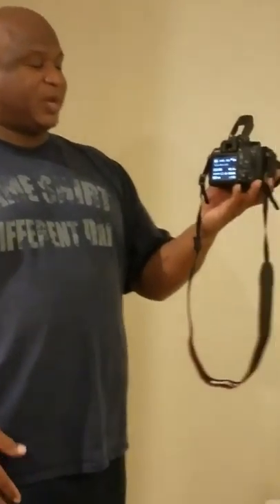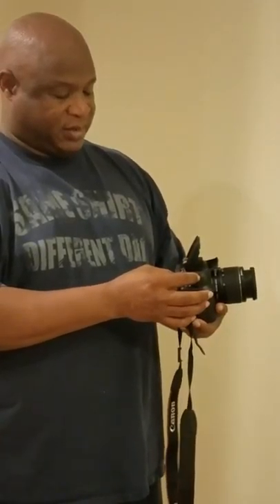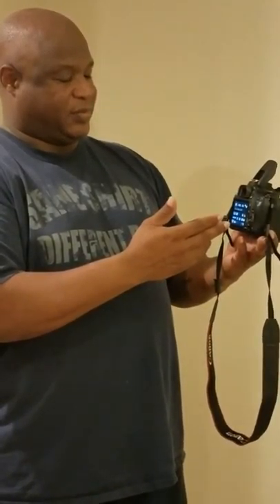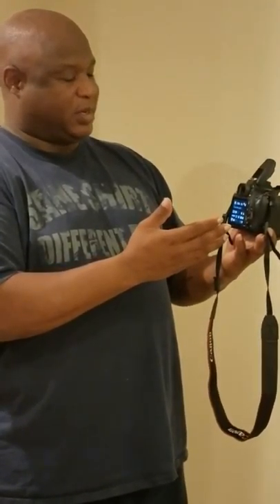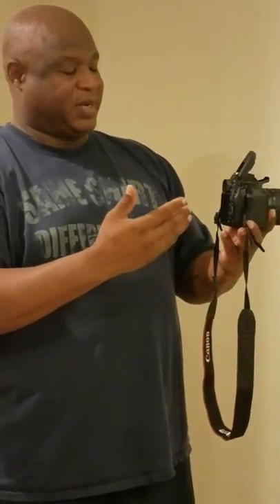I've been learning the back of the camera, maneuvering with the mode dial, and I've familiarized myself with the ISO, the AF, and the WB. I can go in here and change the ISO speed and different settings. I'm still learning the camera, but I know the basics to get through the class.